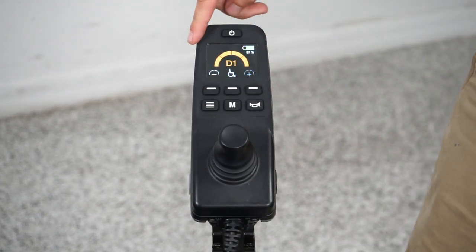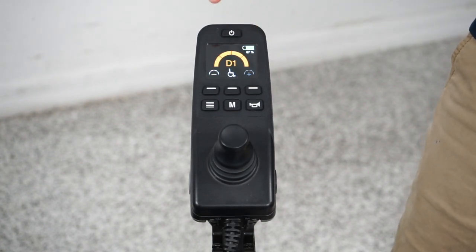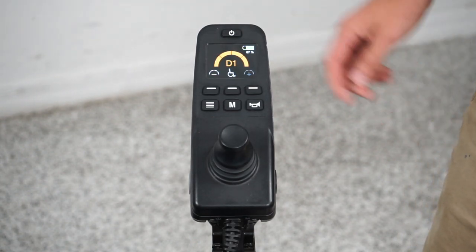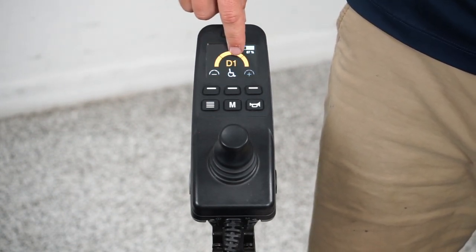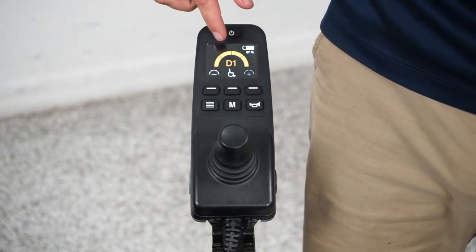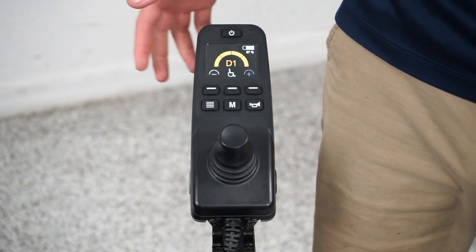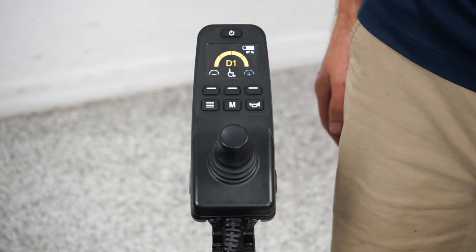Now I'm going to go over the display. Up top you have your battery indicator — right now we have 67% of our battery life left in the chair. This is our profile: we're in drive one. There are four profiles in total. Drive one is the slowest — kind of your indoor slow speed — and it maxes out around one and a half miles an hour.